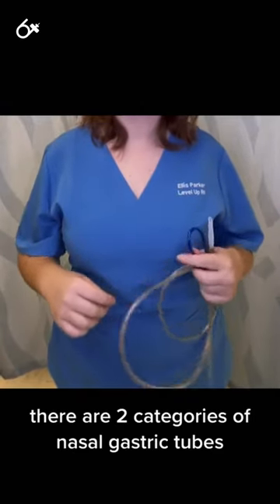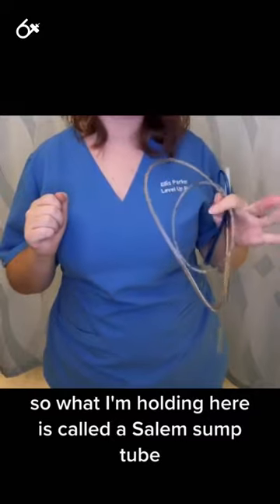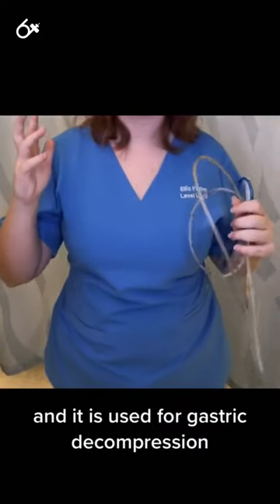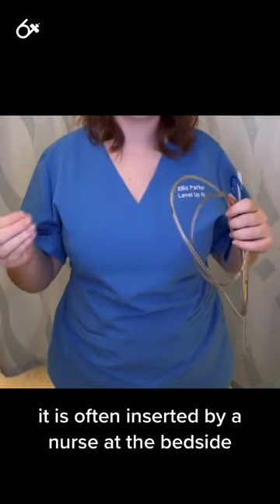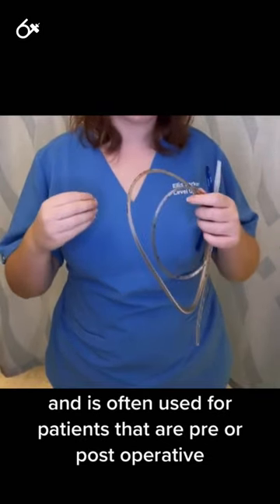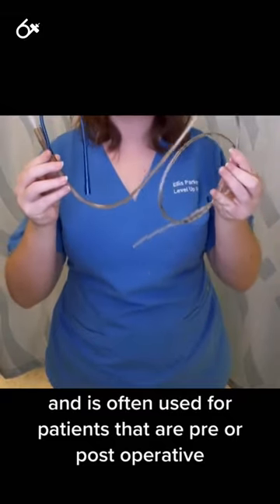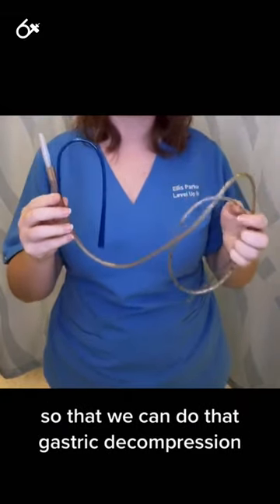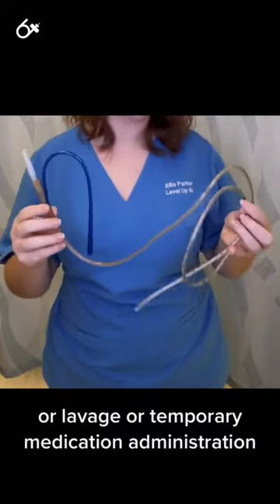There are two categories of nasogastric tubes. What I'm holding here is called a Salem sump tube, and it is used for gastric decompression. It is often inserted by a nurse at the bedside and is often used for patients that are pre- or post-operative so that we can do gastric decompression, lavage, or temporary medication administration.